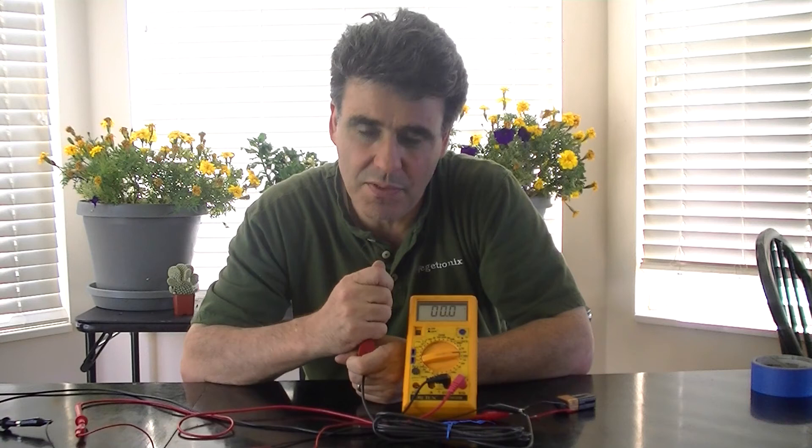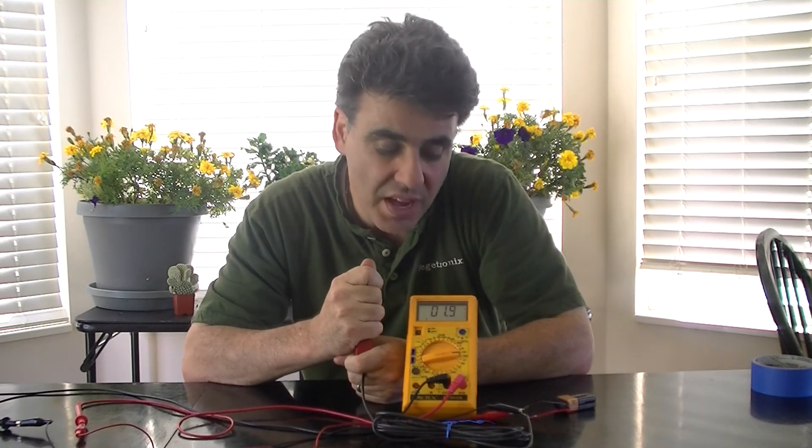You can quickly determine if you've hooked up everything correctly by grabbing the blade of the probe. The sensor will measure the moisture in your hands and display a positive voltage on the multimeter. When you release it, it should go back to zero.